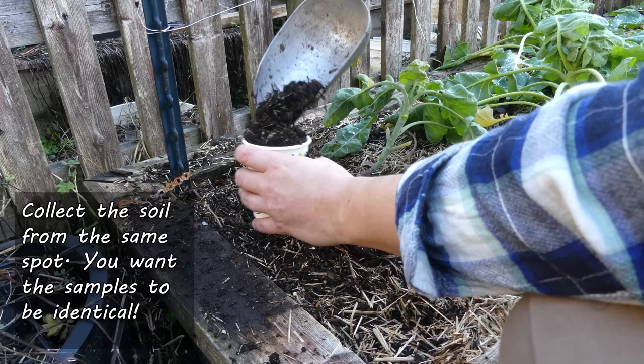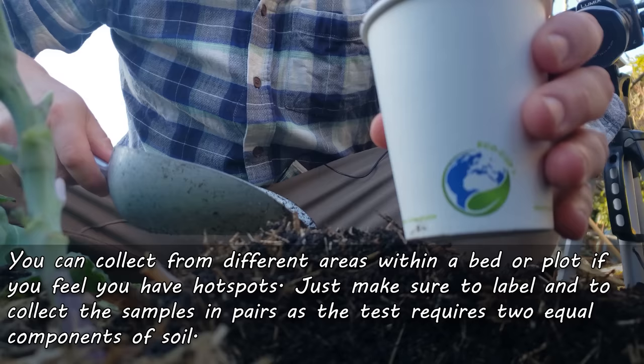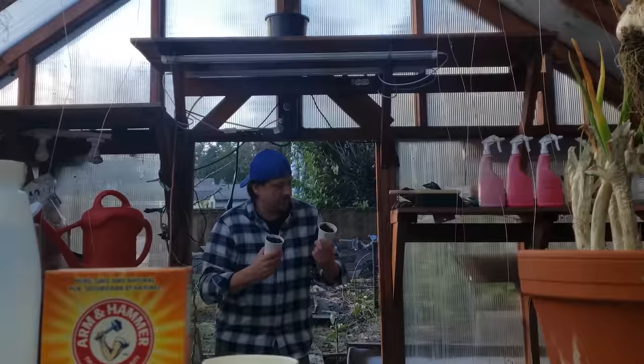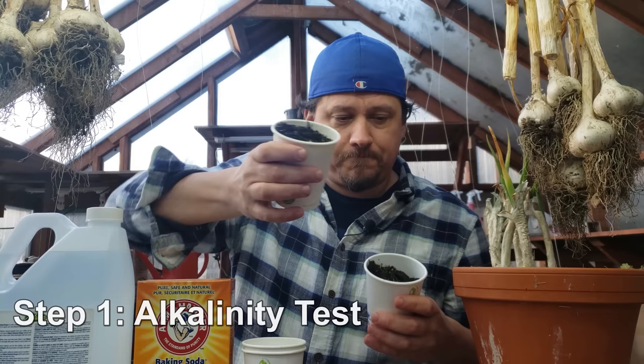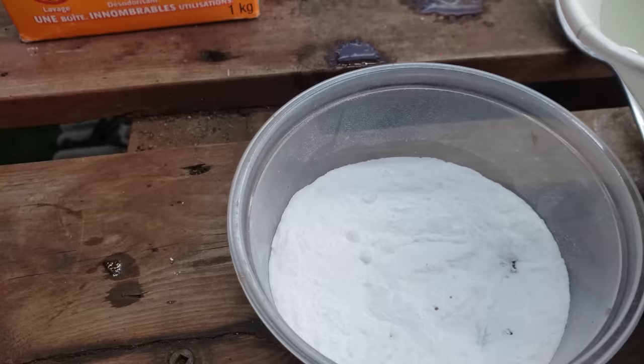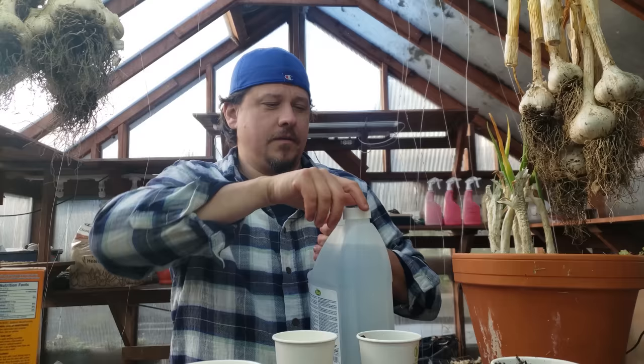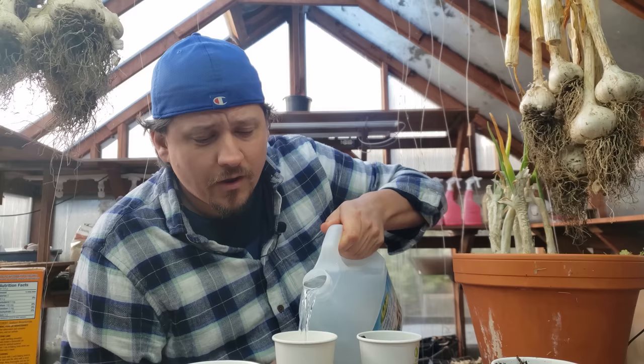To start, collect two equal samples — about a cup's worth each — from the soil you want to test. If it's a really large bed or plot of land and you believe you have some hot spots, you can collect soil from different areas, or combine the soil for an overall measurement. With our soil samples collected, let's test for alkalinity or high pH first. Both tests work because of the principal reaction that acids and bases have when they meet — when an acid comes in contact with an alkaline or basic substance, bubbles form, which are carbon dioxide being released. So all we need to do is add a sufficient amount of acid — in our case, some vinegar — to that soil and watch for bubbles.